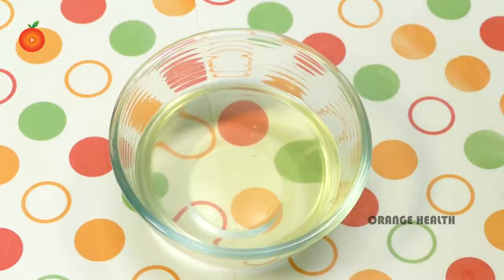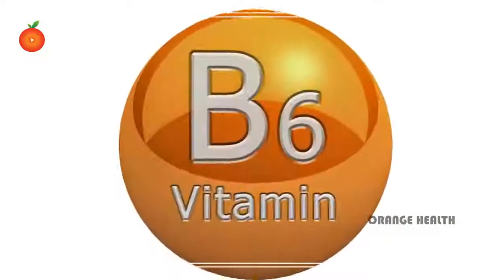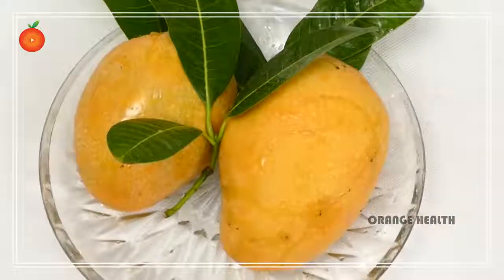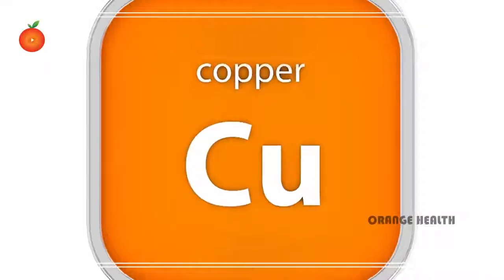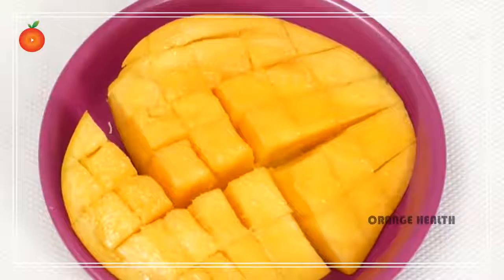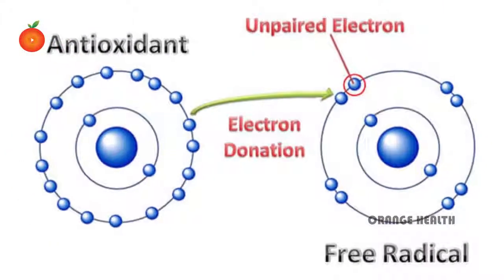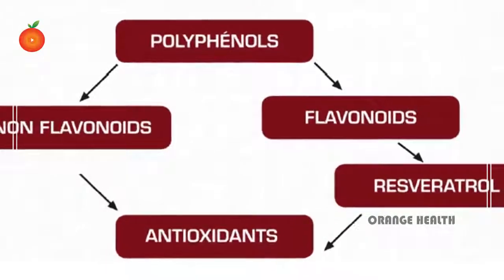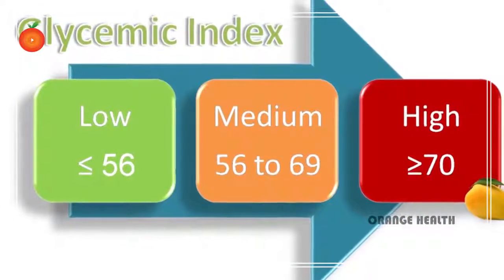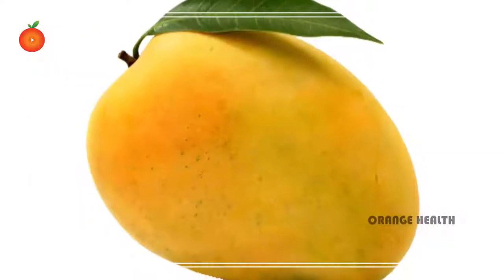Fresh mango is also a great source of potassium, vitamin B6, vitamin C, and vitamin E. Mango also contains red blood cell-producing copper. It has also been recognized that mango peel is rich in phytonutrients such as pigment antioxidants like carotenoids and polyphenols.